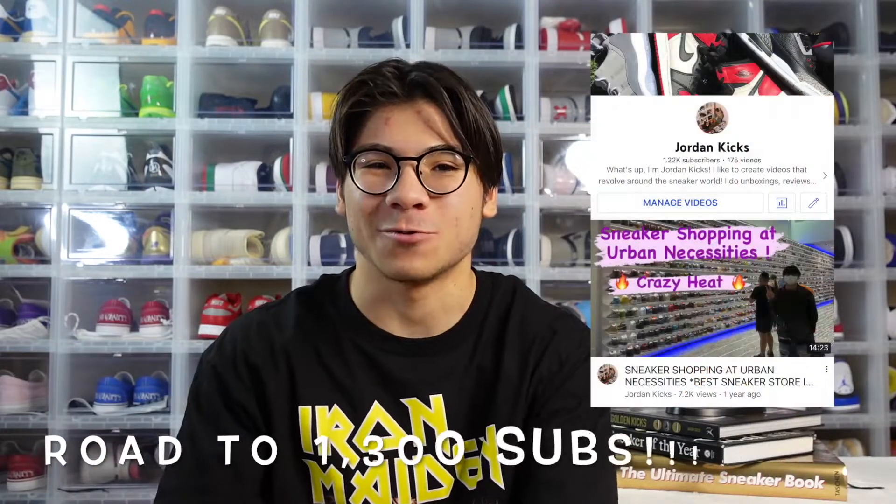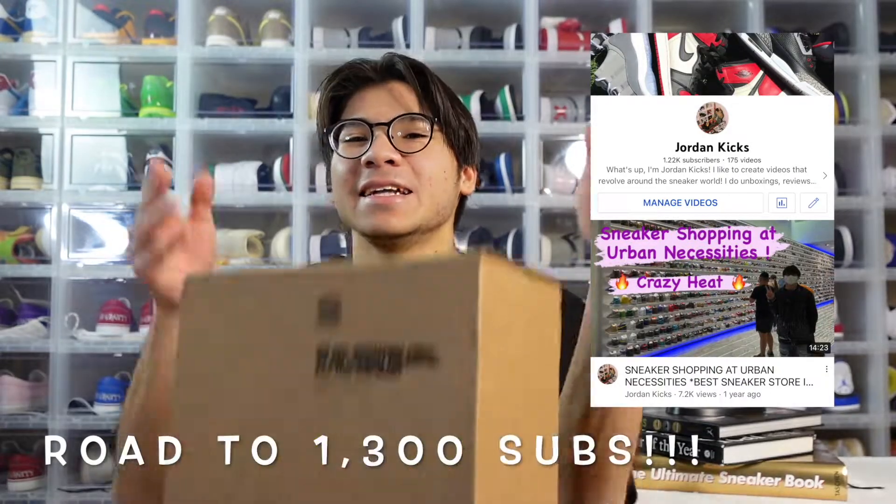What's up everybody, as always I hope you guys are having a beautiful, blessed, and lovely day. If you are new here, I'm Jordan, a sneaker collector local to Las Vegas, and today we have an unboxing. Unboxing days are always the best.